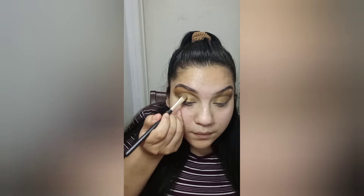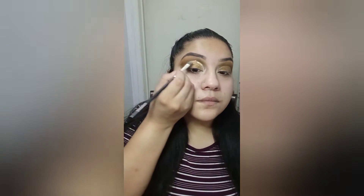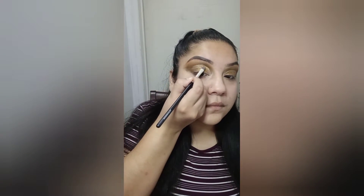And I'm going to grab a little bit of gold glitter and just pat it on there. We'll take a little bit of paper. I'm going to do the same with the other eye.